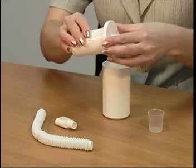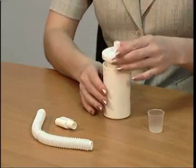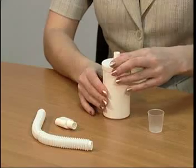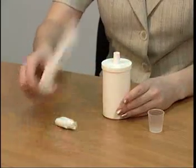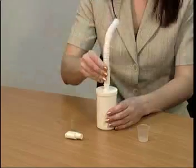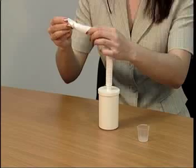Stick the lid to the inner container tightly. Put the inner container inside the cup. Press the lid so that it closes the cup tightly. Stick the respiratory tube to the lid socket. Insert the mouthpiece into the spare end of the respiratory tube.